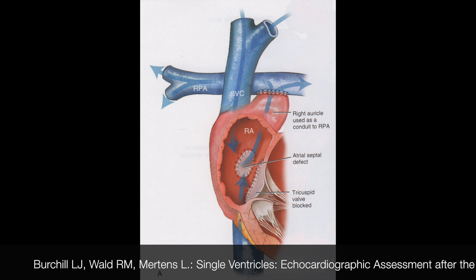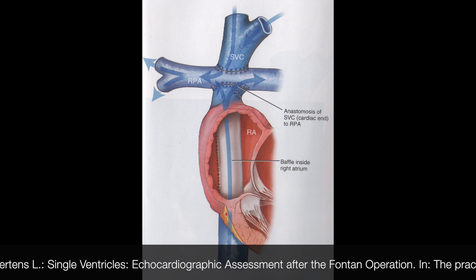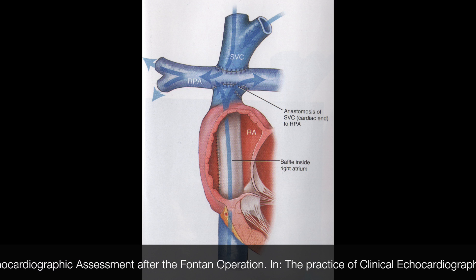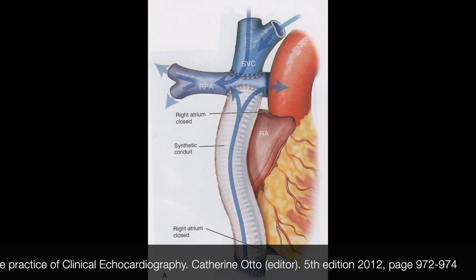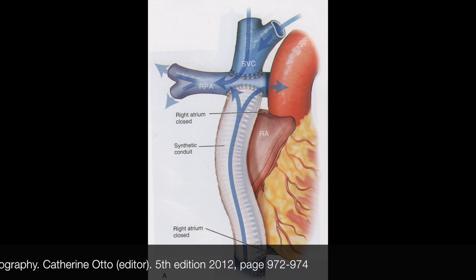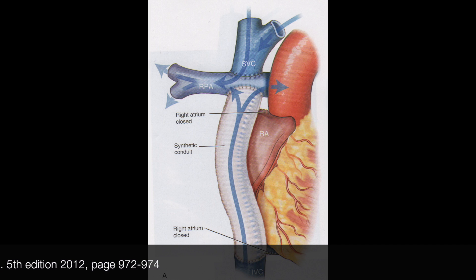We can offer Fontan revision to some, and even fewer qualify for heart transplantation. Essentially what we do is treat the problems as they come up — problems with heart function, heart rhythm, and clots. But we really don't know how to prevent high heart pressures.